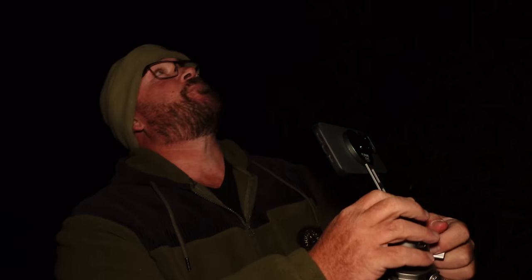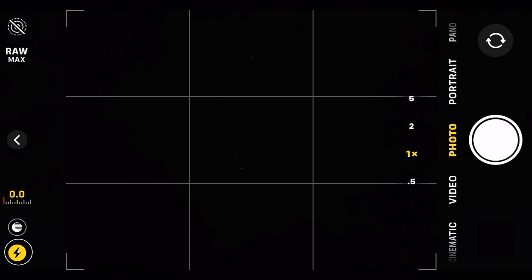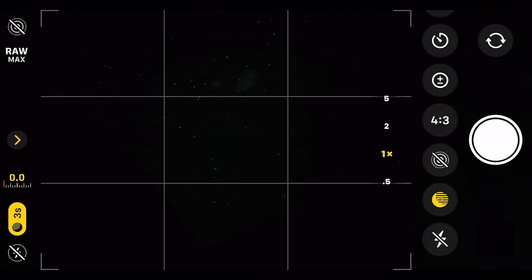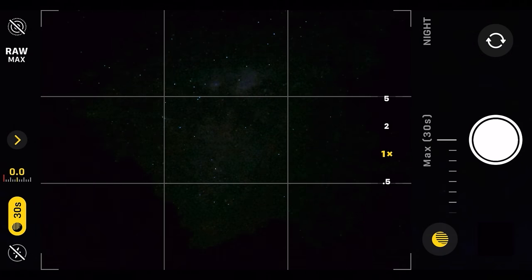Here in the camera, we've got it on a tripod. Turn that flash off because we don't need that. Now hit that arrow up at the top there, and we're looking at this yellow icon down here — that's the night mode. Touch that, you see it's got five seconds. Go all the way to the end, it gets to 10, give it a second — there it is at 30.